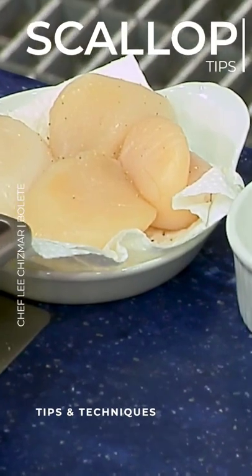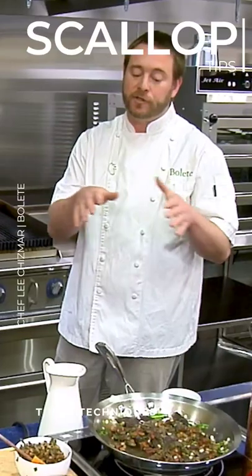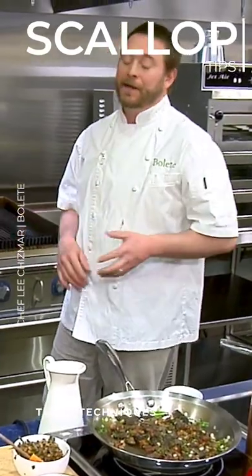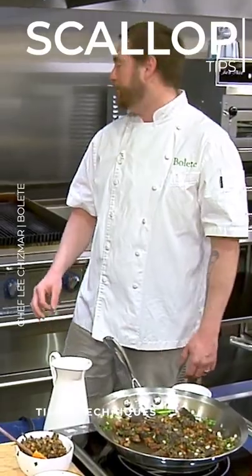I don't want to season them until I'm just ready to go. Because what the salt does is it actually pulls the moisture out. So if I season them too early, it's going to pull the moisture out and it's going to kill your sear. And that's one of the things that really makes a great scallop — that caramelization on it. And it gives really great flavor.